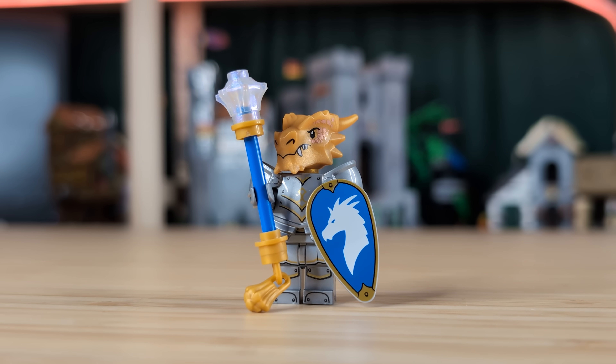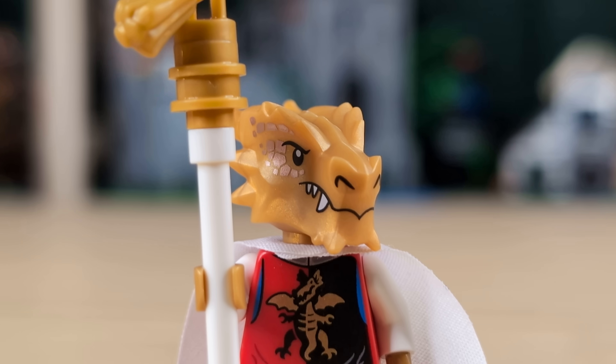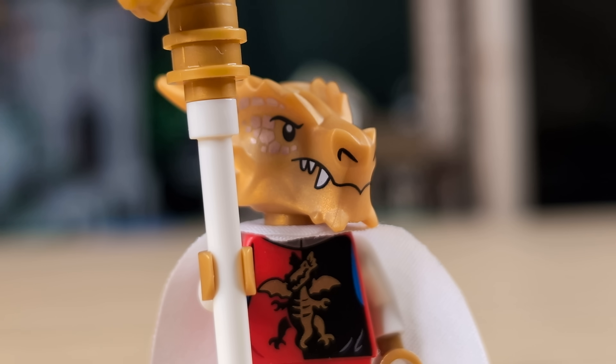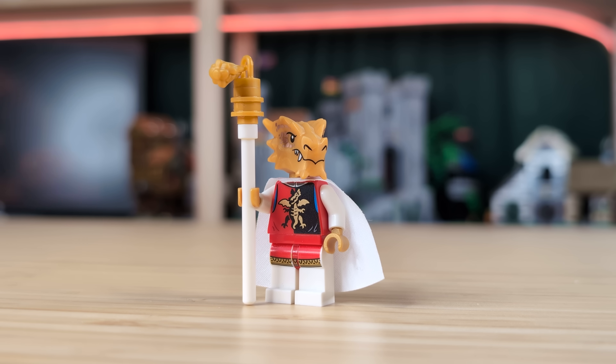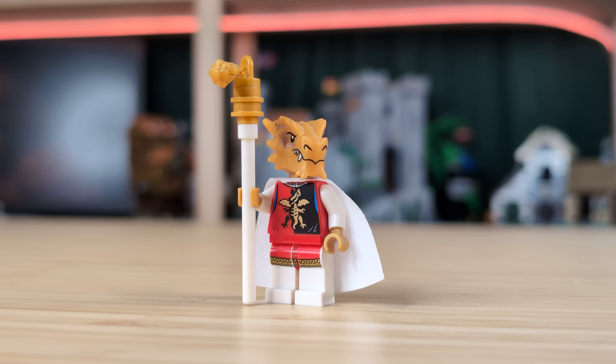Next up, I wanted to make a character using the dragonborn head, because I have a ton of extras of these now and I wanted to get some use out of them. He's got the dragon master torso with some white arms and these legs from the lion queen minifigure. He's basically like a dragonborn royal king, so I've also given him a scepter to match. I am really happy with how he looks, and it was nice to finally use this torso in a custom fig.